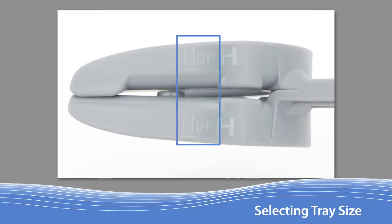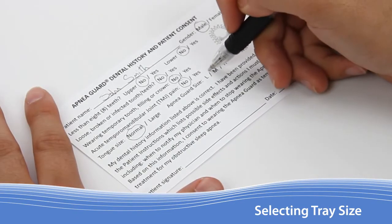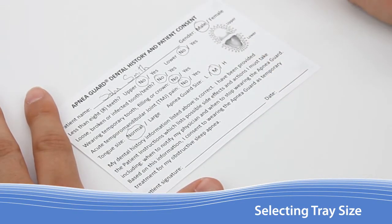Arrows can be found here that indicate which tray faces up. Use the chart as a guide for selecting the appropriate size Apnea Guard. Patients should be fitted with the smaller of the two sizes unless they will be sleeping regularly on their back or have a larger tongue. With the proper size now selected, circle the appropriate field on the dental history and patient consent form.